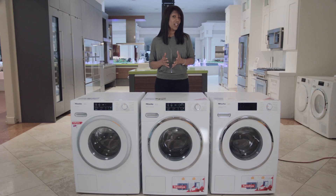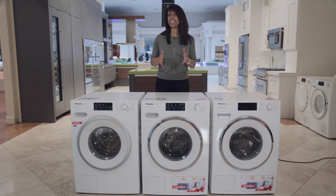So now that you know what comes standard with each model, we can now talk about the small differences between each model.